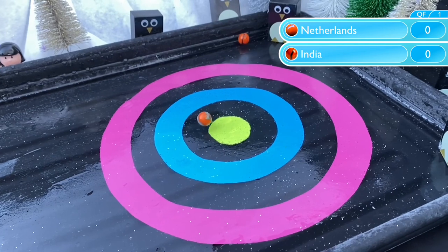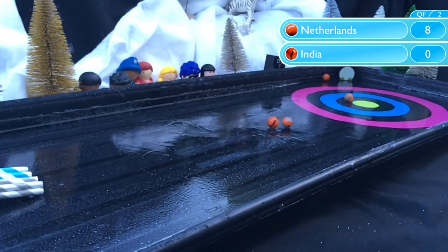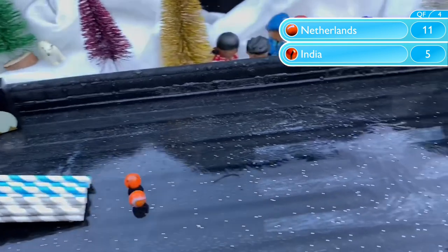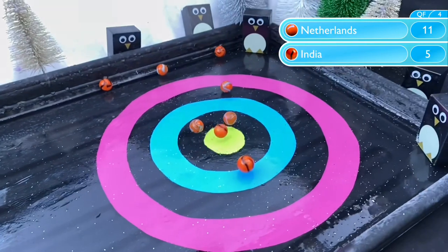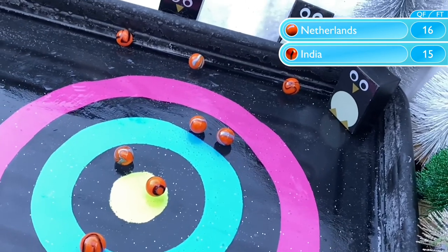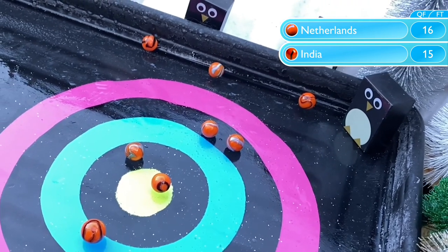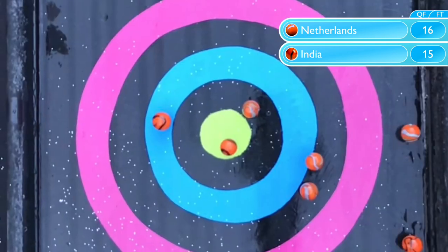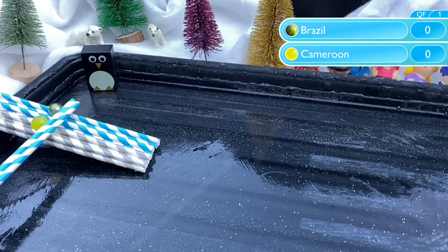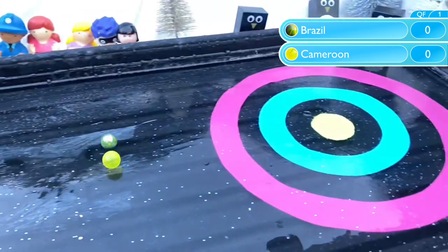Both of these teams managed bullseyes in their first round matches, but it's a disastrous start for India and a disastrous second marble for Netherlands — each of them scoring 0 with those shots respectively. Another 0 points for India; they'll need a miracle here with the final marble. And that's what they get with a bullseye — but it's not quite enough, as Netherlands also score just three points. That's enough to win by the narrowest of margins, 16-15, to reach the semifinals.